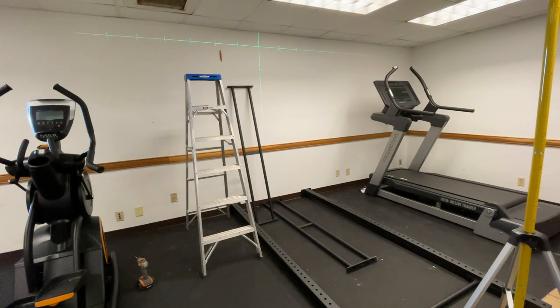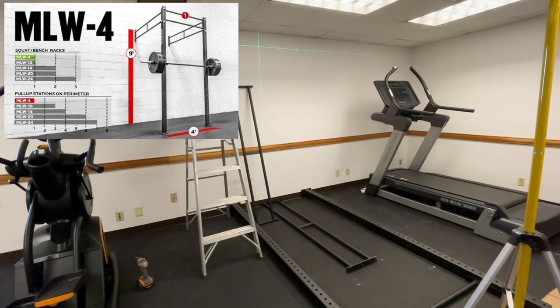I just wanted to give you an idea of how we're going to get started and what we need to do, then I'll show you all how to bolt it to the concrete floor and you'll have your Rogue squat rack ready to go. I think this is the MLW4 Rogue squat rack.